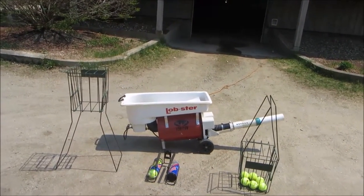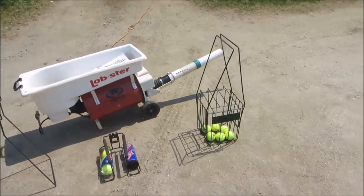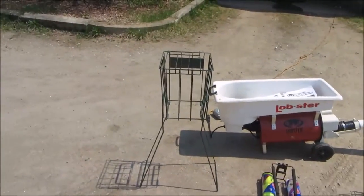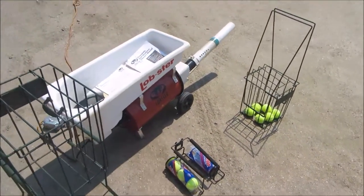This is a video to show my Lobster tennis ball machine that's for sale in New Hampshire on Craigslist. It will have two baskets. Those can fold down for legs for a stand, or use them to pick up the tennis balls.